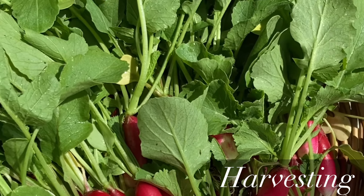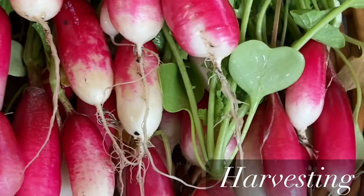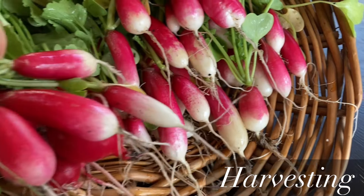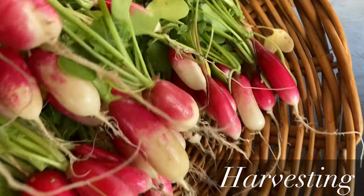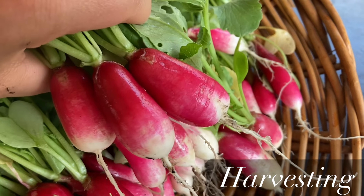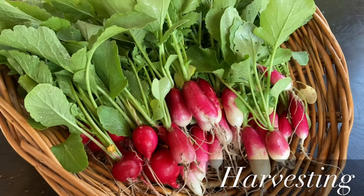Now, harvesting. You don't have to harvest all of your radishes at the same time — you can just gradually pick a few here and a few there. But if you sowed a ton at the same time you will have to harvest a lot at the same time too. So what I usually do is pick a lot and share with my friends and family.